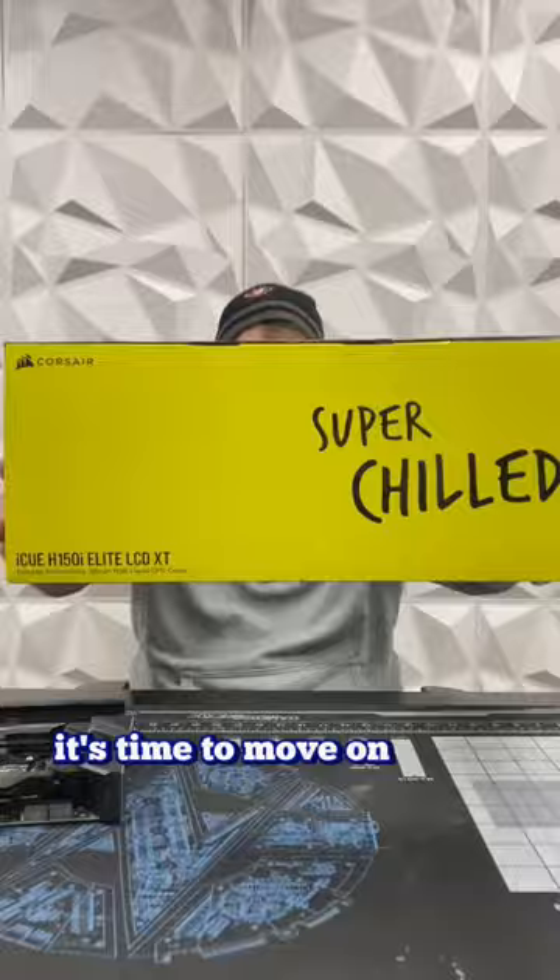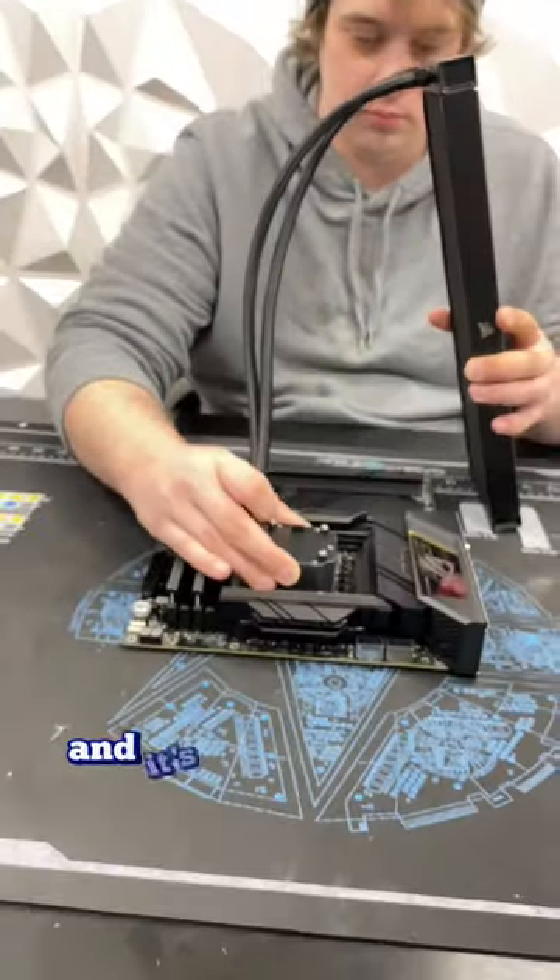After it's slotted in, it's time to move on to the AIO. Corsair is getting creative with their thermal paste pattern, and it's got the upgrade kit.